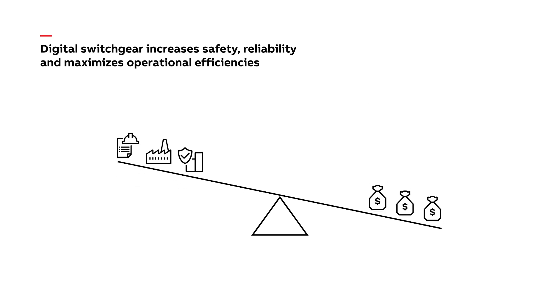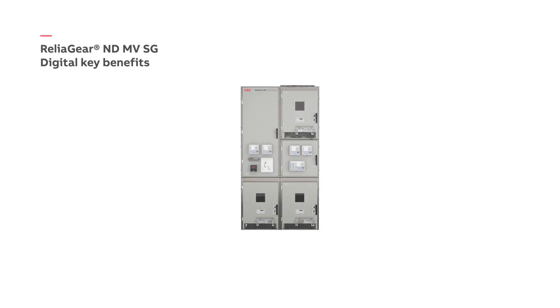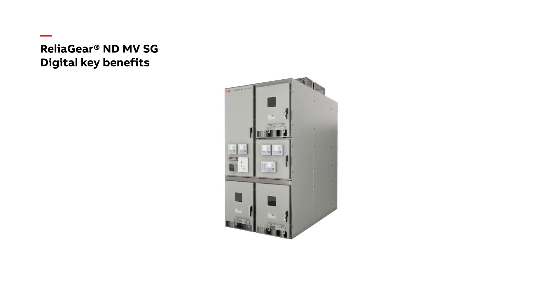In today's environment, many industries are under pressure to meet productivity targets while minimizing costs, not to mention keeping safety top of mind with equipment that is reliable and easy to maintain. ABB's ANSI medium-voltage metal-clad digital switchgear addresses these concerns with industry-leading technologies.